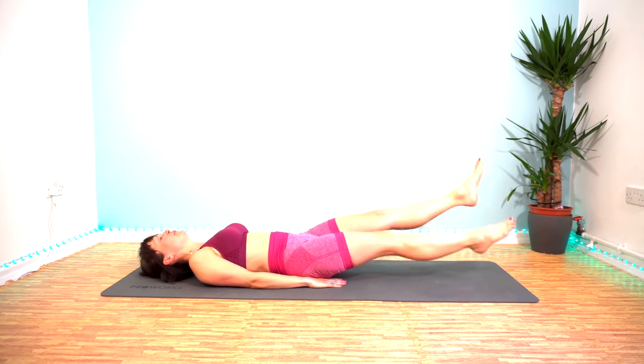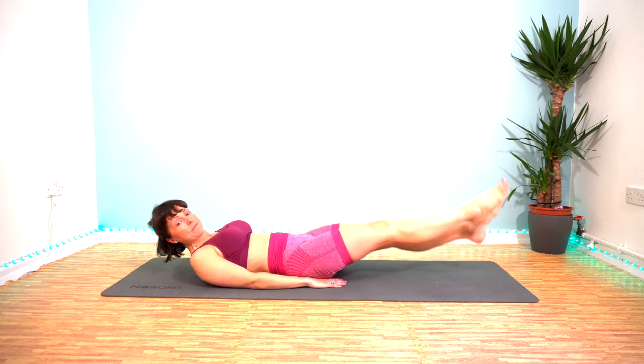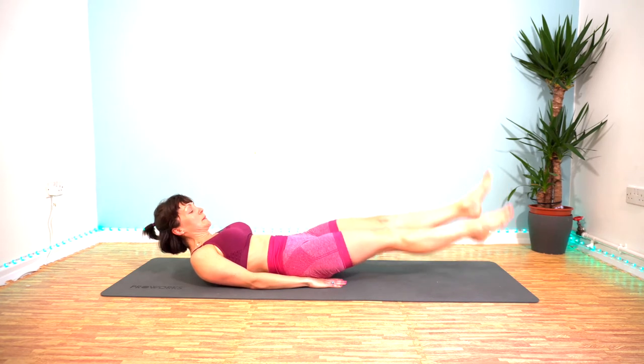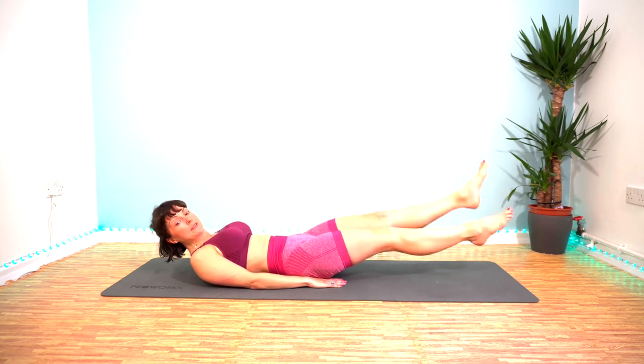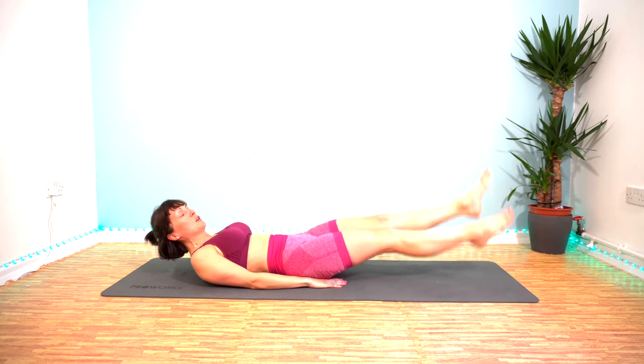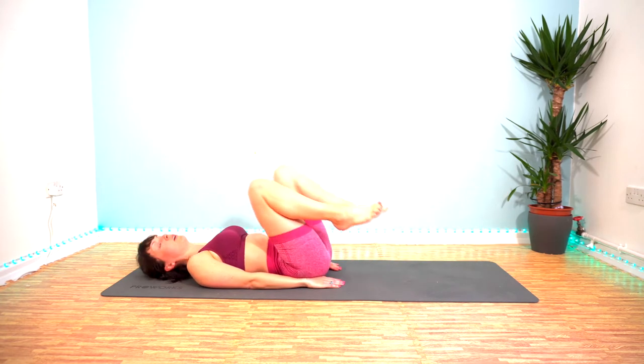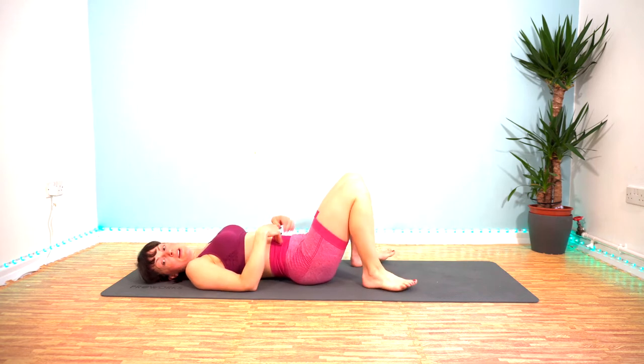15 seconds left — come on, keep it going. Last 10. 5, 4, 3, 2, 1. Holy macaroni!